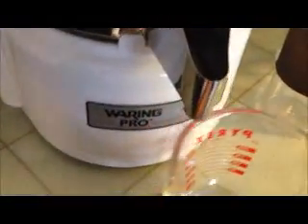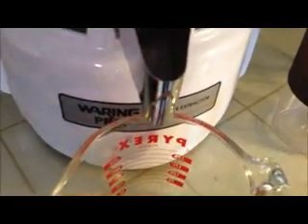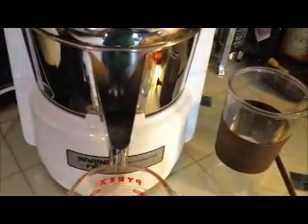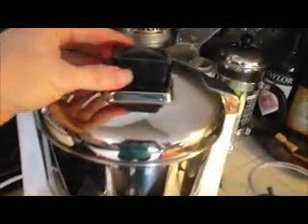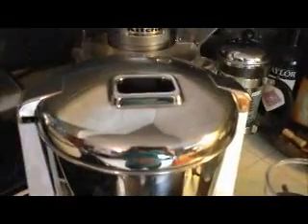I have a Waring Pro juice extractor — I really love it. It's going to get loud here, I hope you're able to hear me over it. Okay, so I've got it on, and here's where the veggies are going to go in. I'm going to try to mix it up a bit as I put them in there.